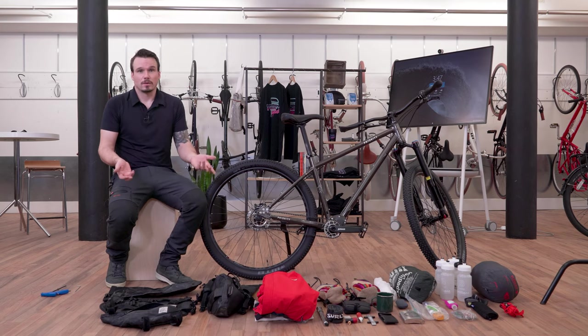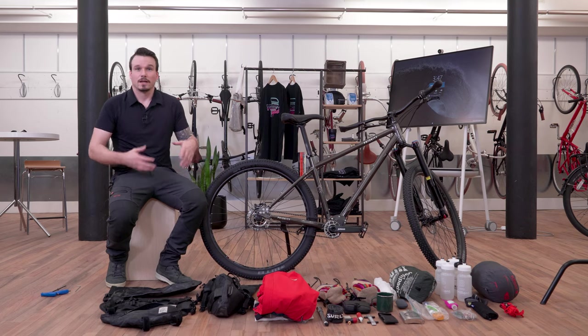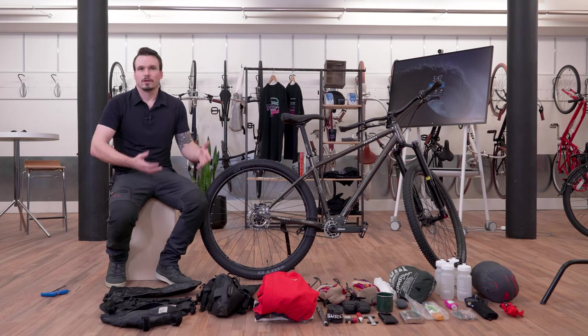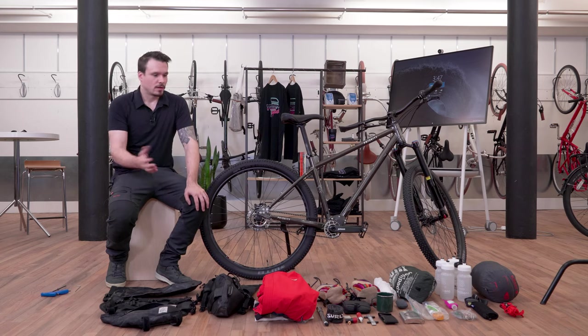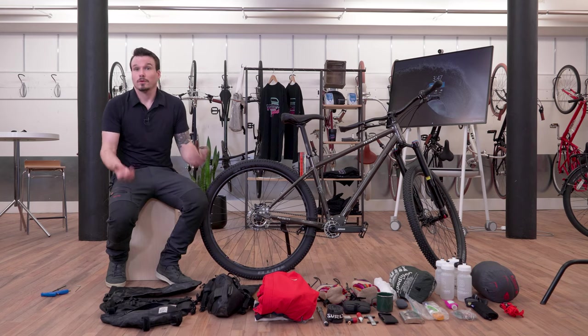With the emergence of bikepacking in recent years, gear has come along to help with that — to help put things away in the right place and utilize the parts and spaces on your bike so you can pack gear really nicely. I'm going to go through the things I use to bring on a regular trip and also how to put the gear away in the right place on the bike.